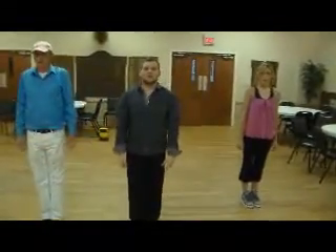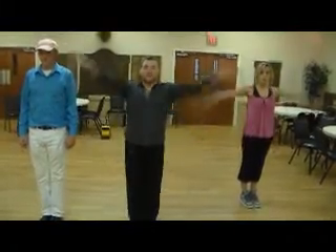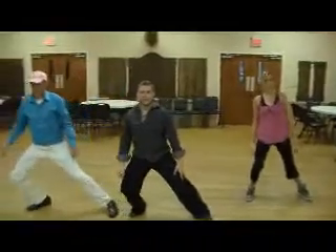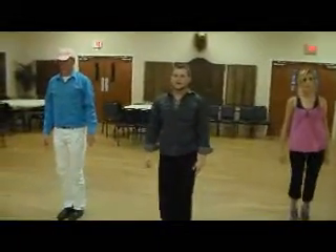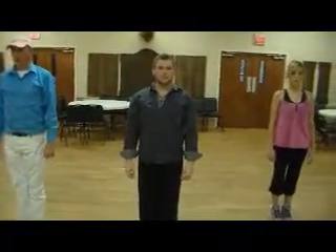Shoulder shrug on three — shrugging on three and four. We're going to clap again on five, then lunge on six, seven, eight, one, two. Shoulder shrug on three and four, and we're going to stop right here.